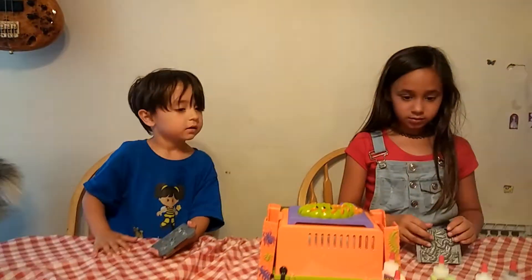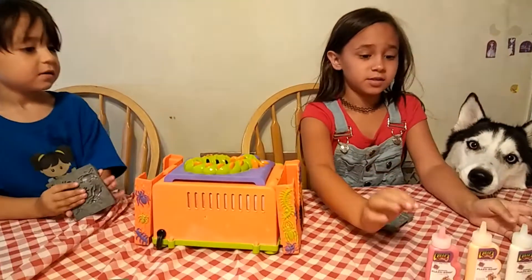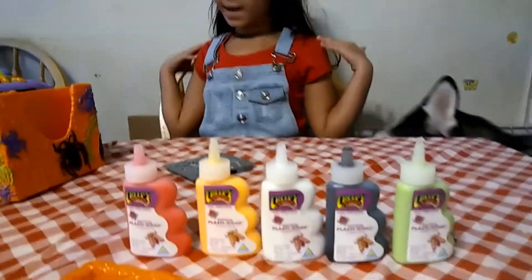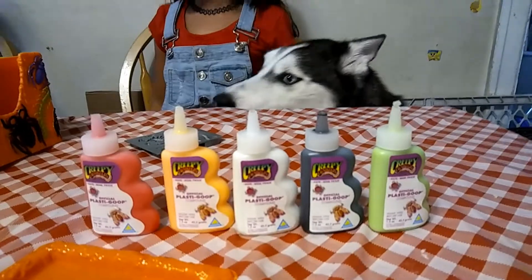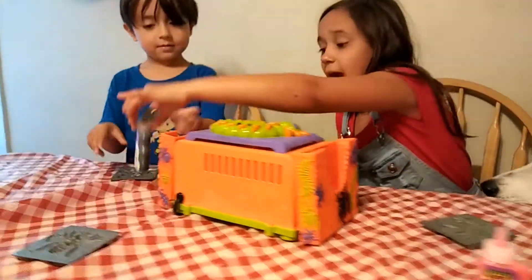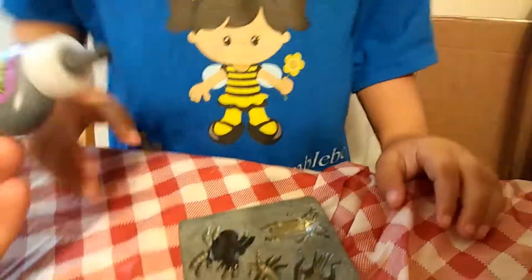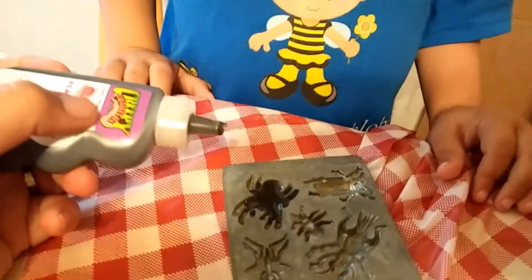Let's open up the goop. These have holes in them — you gotta cut holes in them with scissors. Tally, what color are you gonna use? Black for spiders! And I'm gonna be using red for a worm. Okay, fill just the spider — that's enough, you gotta only do a little bit. It's gonna spread. See it spreading?